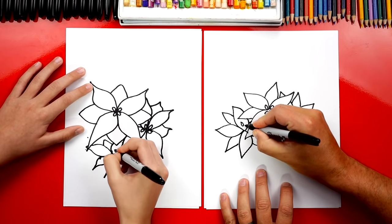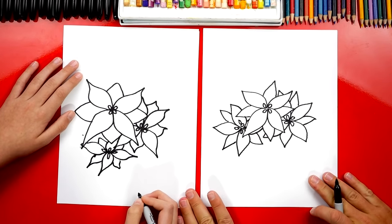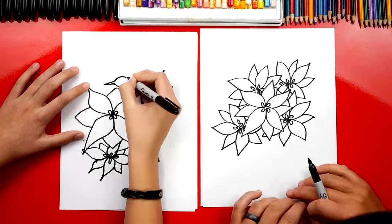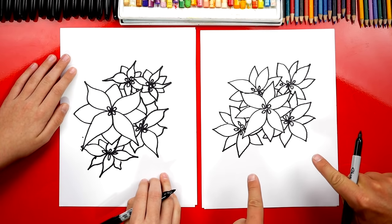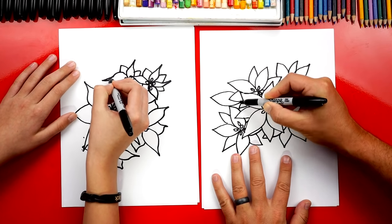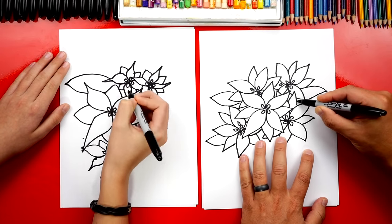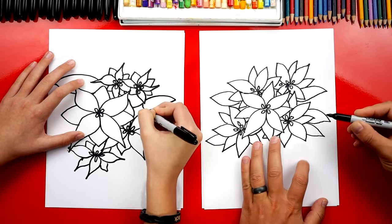Let's add those little ovals in the center. Now let's fast forward and repeat those same steps to add a few more leaves all over so it just looks bigger. We finished our poinsettia, but all of these petals or leaves are going to be red. So let's add some leaves that we're going to color green — we can just draw them off to the side coming out, wherever you want on your drawing. Let's fast forward one more time and add all of these cool leaves.